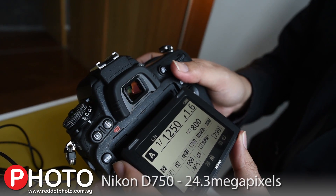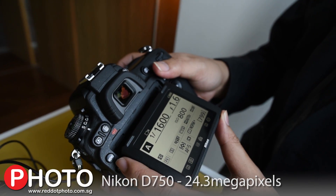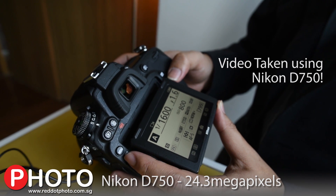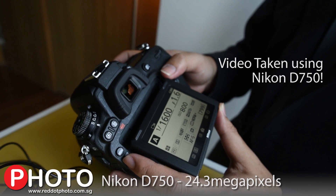Hi guys, my name is Luke, I'm from Nikon Singapore. Thank you for watching this — I really want to show you what we've just launched. I'm really excited about the new Nikon D750.